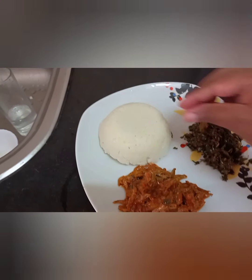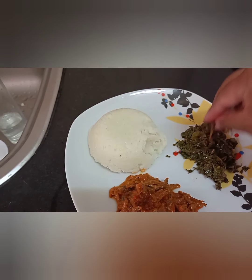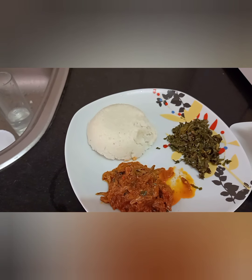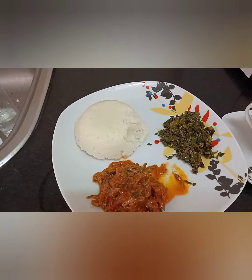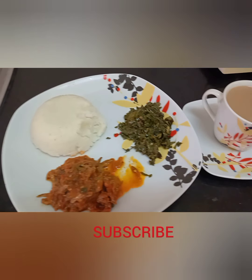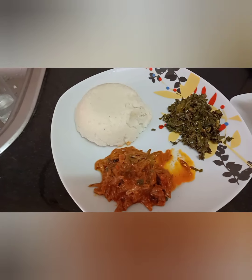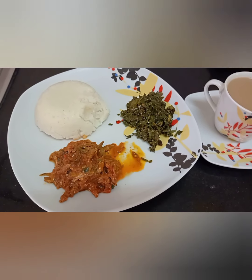Let's give it a taste. You have to try this — it's delicious! It takes you back to the lake. Please make sure you subscribe, leave a comment and tell me if you have tried it or not. I'll see you in my next video. Bye!